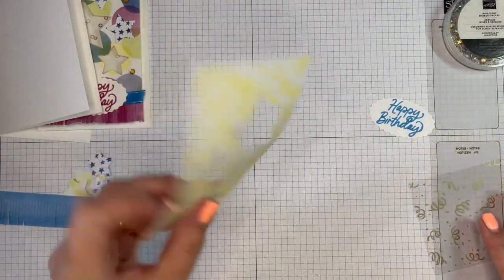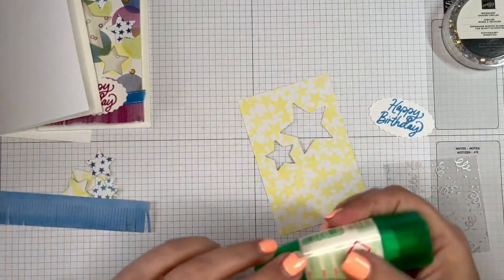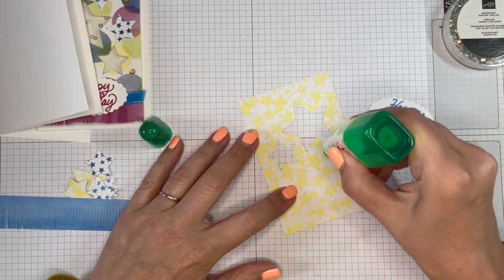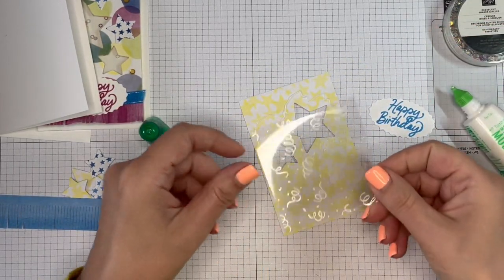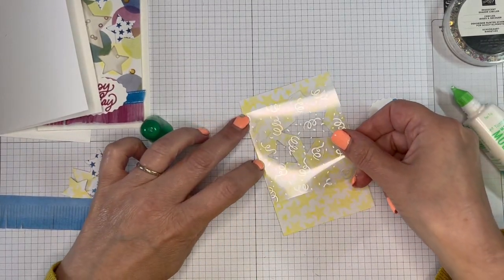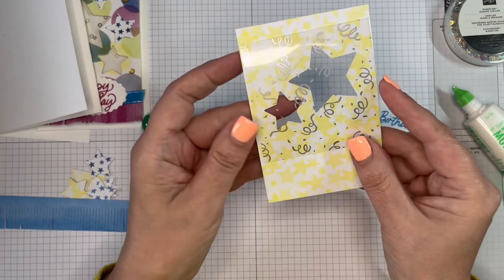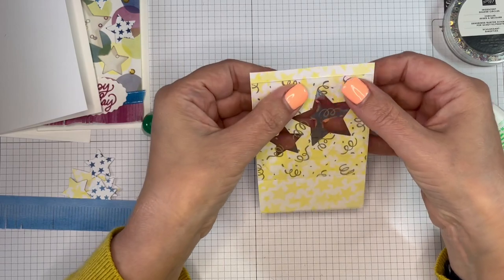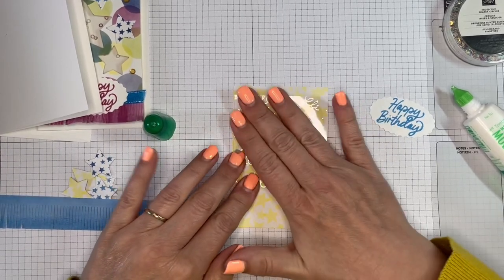Decide which way you want your paper — I want this to be the front and I want the gold to show. So I'm bringing in my liquid glue, just putting that around there. Just want to make sure that it's covering up those two stars but isn't going over the sides. That needs to set, but we can do the next step.